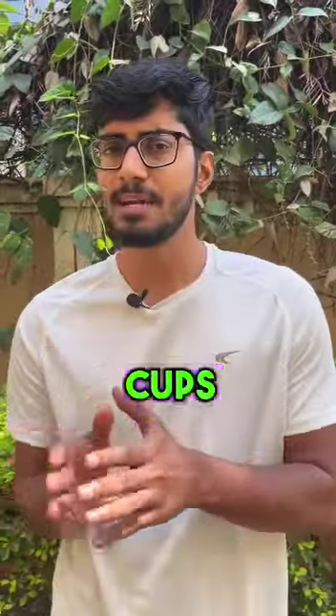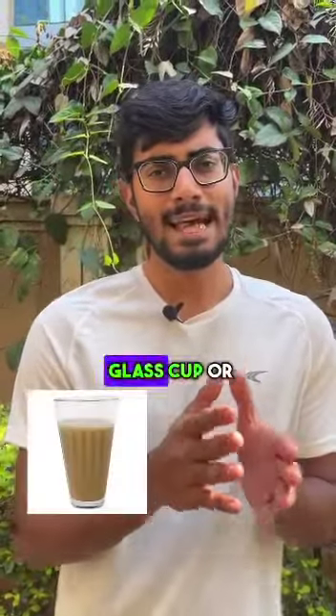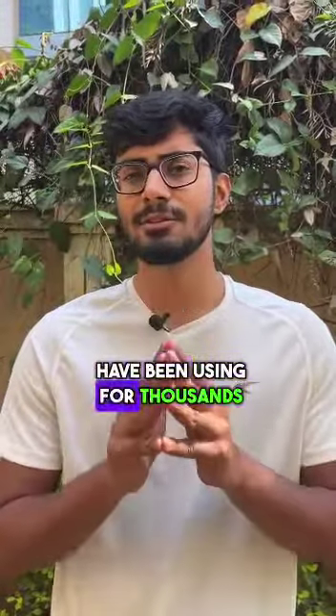While switching from plastic cups to paper cups might seem like a good idea, is it really so? The next time you have chai or coffee, make sure to have it in a glass cup or a stainless steel cup — or you could use one that us Indians have been using for thousands of years: a mati ka kulhad.